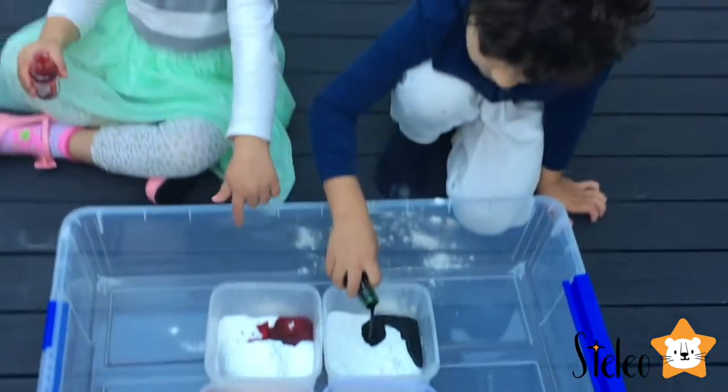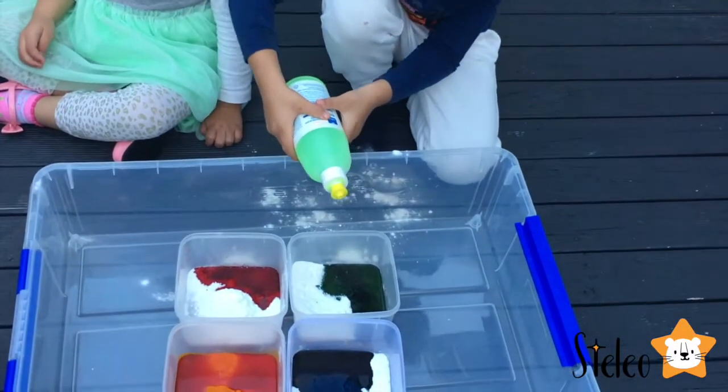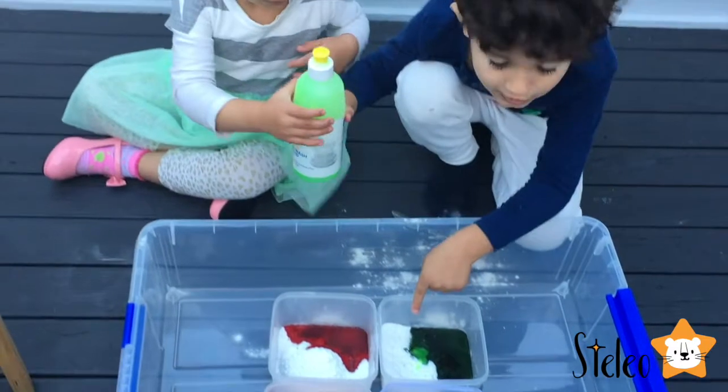This is my one — well done! Now we need a little dishwashing liquid. Three, two, one. Wow, look, it's glowing!